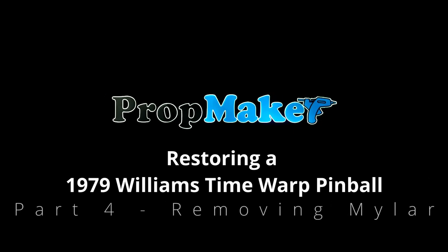G'day, welcome to Prop Maker - this is the channel where you learn how to restore and make stuff. Back on our series with the 1979 Williams Time Warp pinball machine, we're going to be talking about removing mylar, which is a protector sticker placed onto the play field. We're going to go into exactly how to lift this stuff without removing the paint.